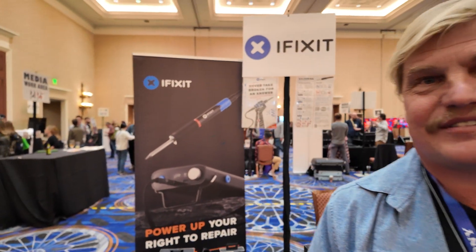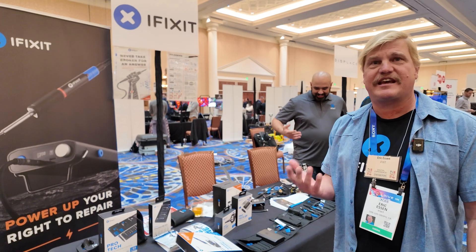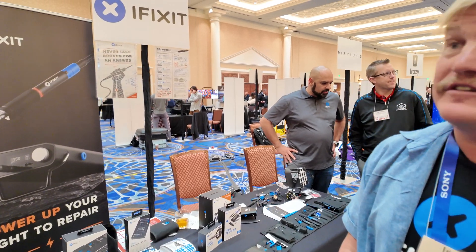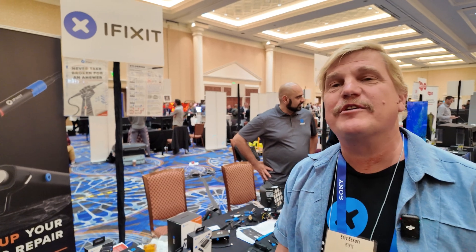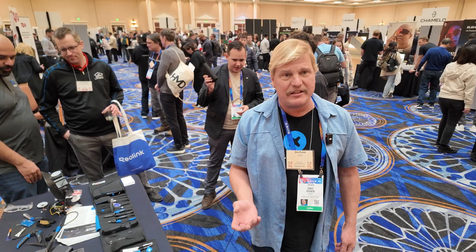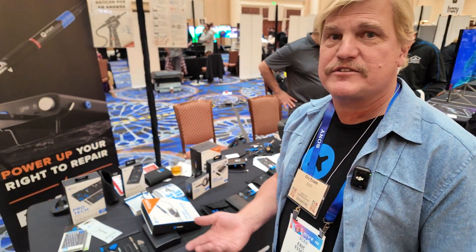So you really help people fix it. Yeah. Our goal is to teach everyone how to fix everything. And what could be better? More design for repairability. There are multiple products here today at CES that were designed for repairability, and the people have come over from those booths and said to us, you are our inspiration.